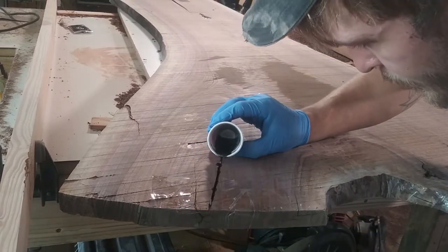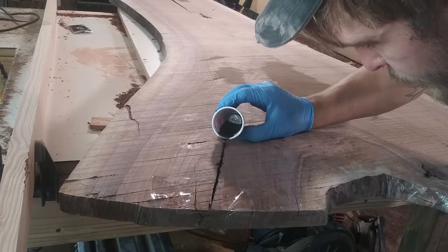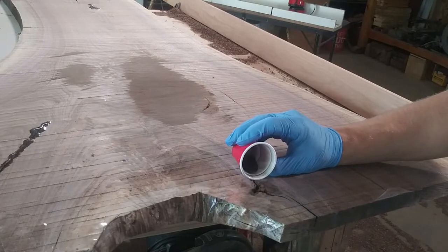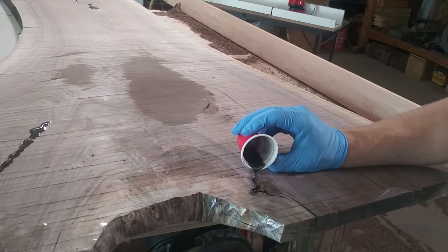Now you can see the big spot in the middle that I missed with my router. The reason for that is because it's a shallow depression in the wood, and I decided to wait until after all the epoxy was poured before making the final cleanup pass with the router.